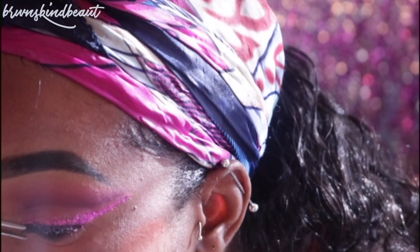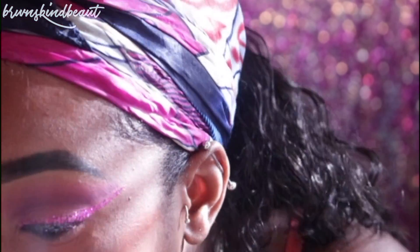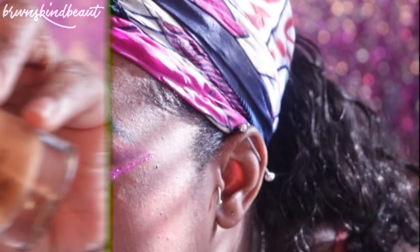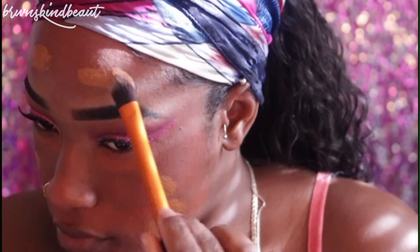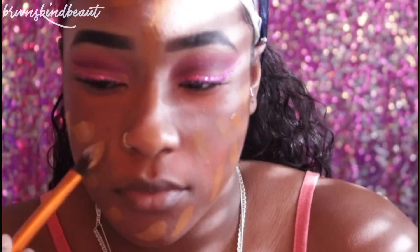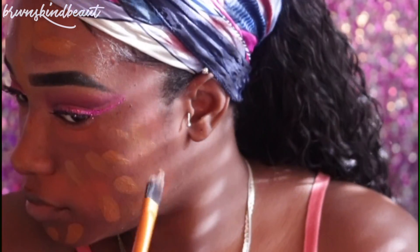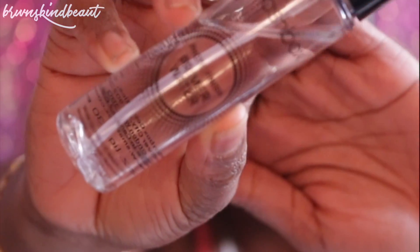I'm going natural on the lashes, so I'm taking the Demi Wispies and applying them with my Duo lash glue — the Duo lash brush-on glue is the best thing ever. That's the Smashbox Photo Finish in 4.2 and I'm just going to apply that all over my face and buff it out with my Real Techniques brush. Before I blend it out, I'll be spraying my face with the Smashbox primer water.